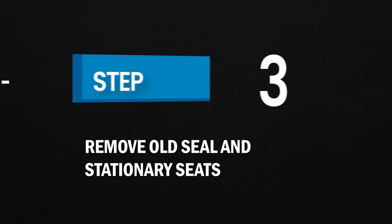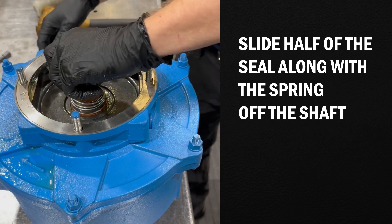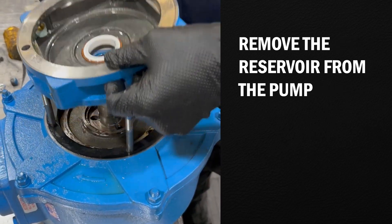Step 3: Remove the old seal and stationary seats. Slide half of the seal along with the spring off the shaft. Slide the other half of the seal off the shaft. Remove the reservoir from the pump.